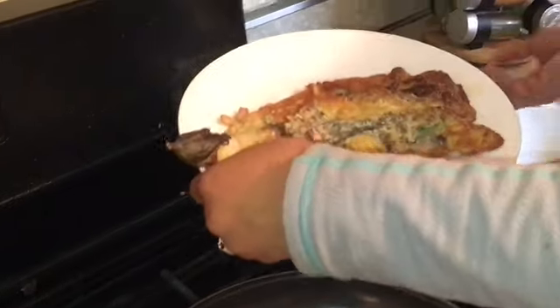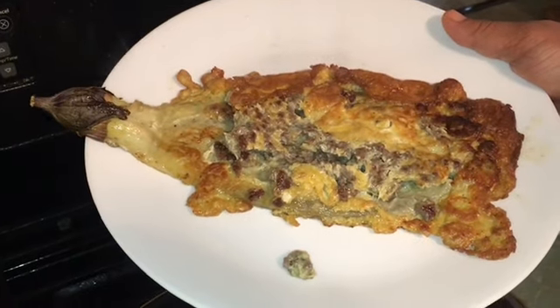Our tortang talong with ground beef is done — taste test time! Okay, let's taste the eggplant. Tortang talong means eggplant with ground beef. You can dip this with soy sauce or ketchup, or nothing at all.